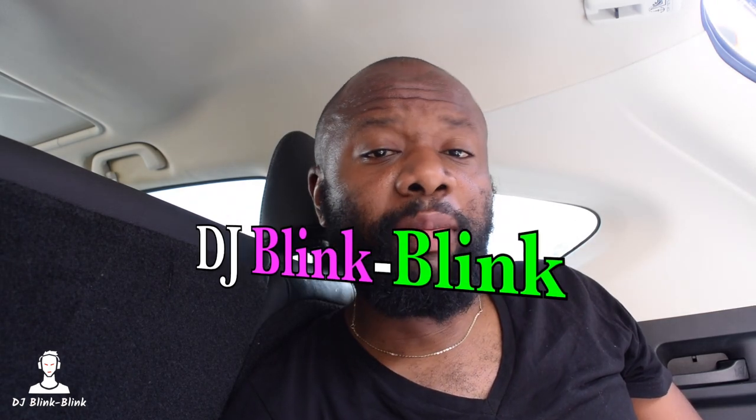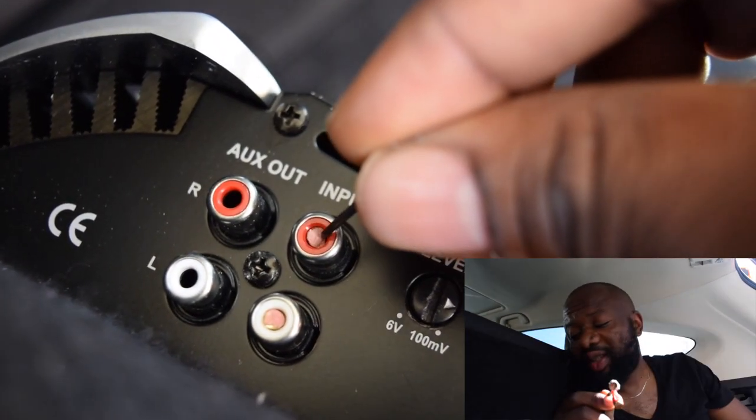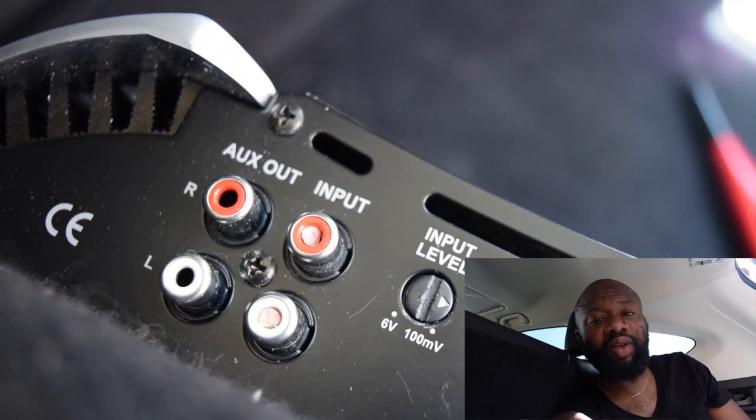Hello everyone, it's DJ Bling Bling. Got a minor problem. My LCA cable — you can see this cable — this LCA cable for my amplifier, the metallic part snapped. It snapped inside and I need to get it out. I'm going to show you the easy way to get it out from whatever it is you're using.